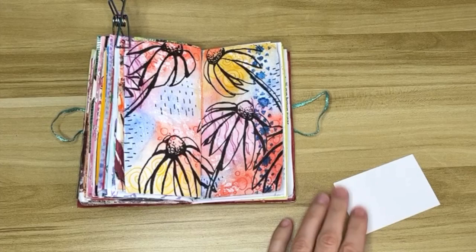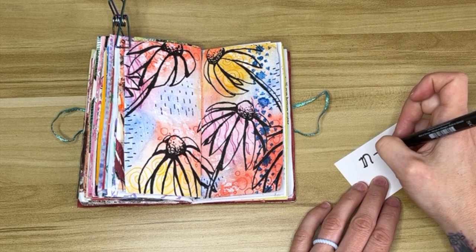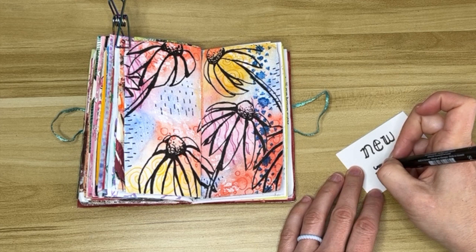Now I'm going to write my sentiment. Because this gesso was something brand new that I learned about, I decided to write the words 'new ideas.' I love trying out new ideas — it's so much fun to be creative and art is such a great way to be creative. There are no wrong answers in art.